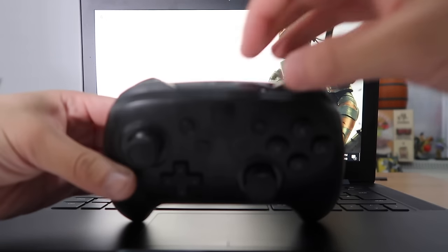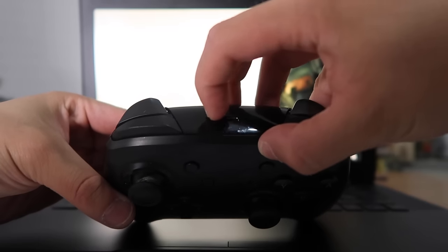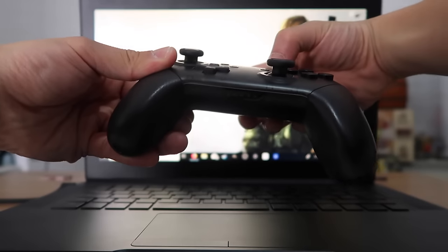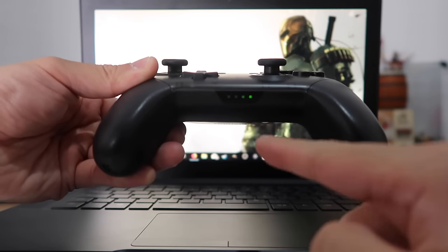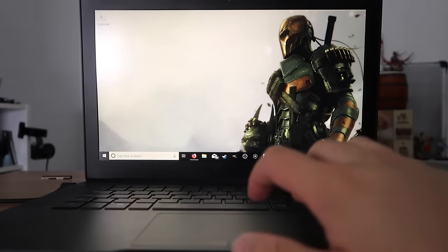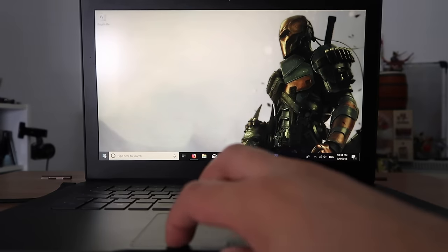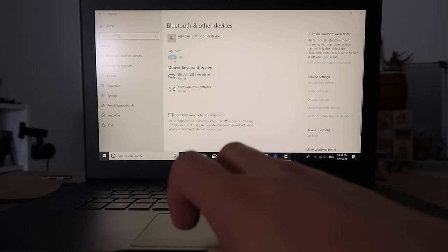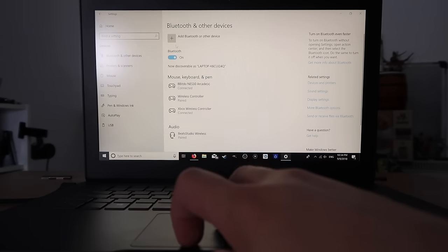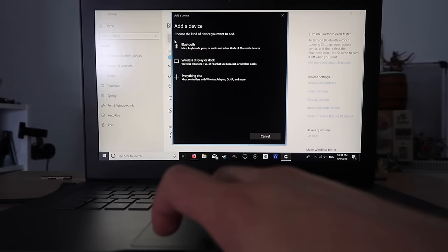To do this we want to press and hold the little sync button on top of the controller and it'll bring up the flashing green lights at the bottom. Now we want to go over to our PC or laptop, press Windows, Settings, Devices, turn on the Bluetooth so it searches for it, and then we want to add a device.